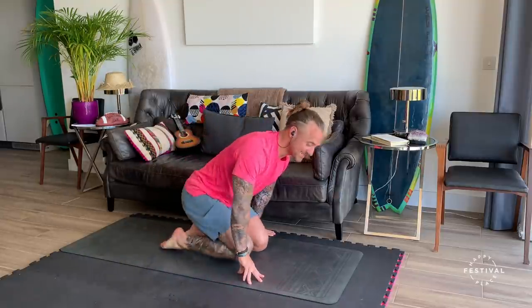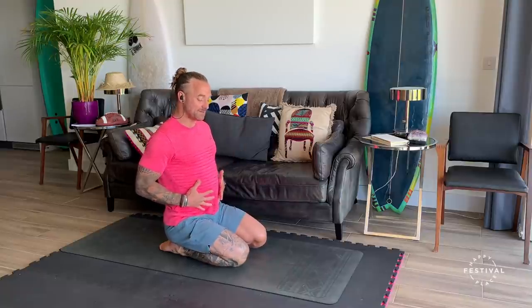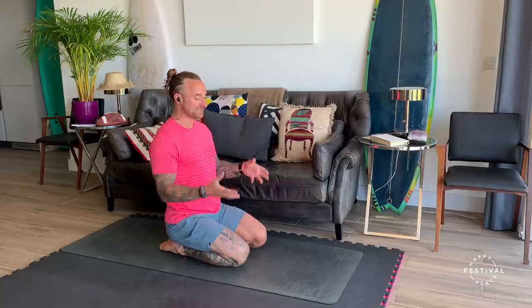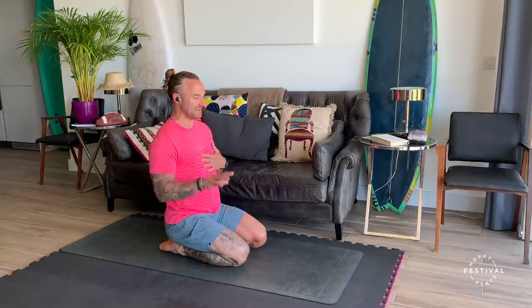I want to start to find a nice steady wave of breathing. It's going to be individual to everybody — the most important part is that it's steady, smooth, and full. Placing the hands maybe on the belly, or maybe one hand on the chest, that might allow you to make better contact with the mechanics of the breathing. This is the tempo, this is the pace we're going to try and keep for the rest of the practice. This also grounds us down, allows our body to settle into a nice steady state.